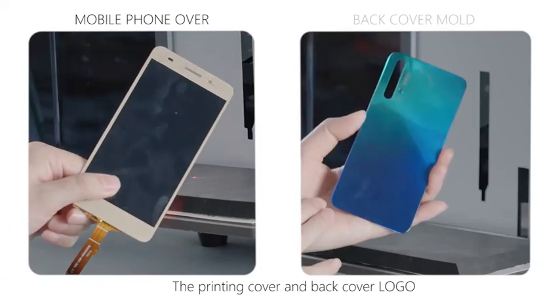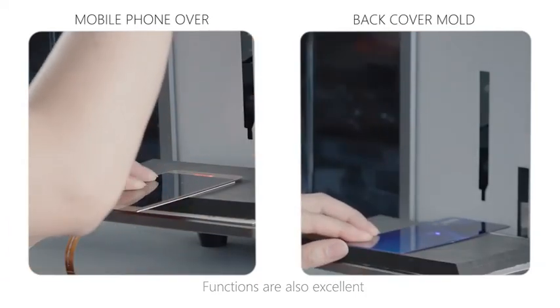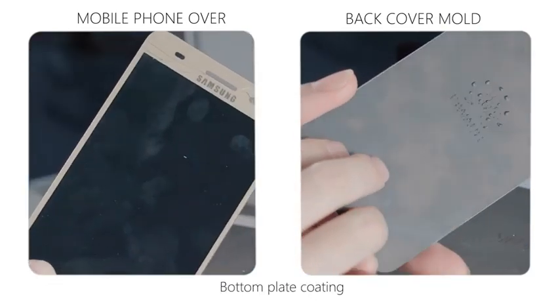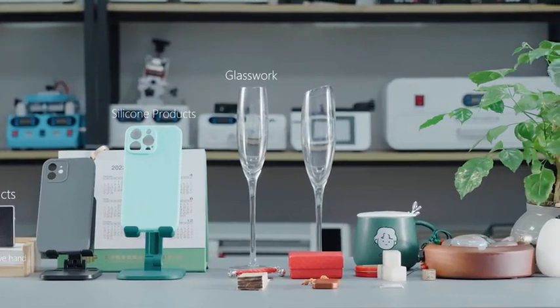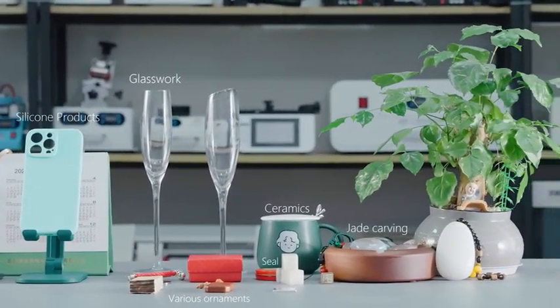The printing cover and back cover logo functions are also excellent. It is important not to break down the bottom plate coating. Not only that, but for most materials you come into contact with in life, you can use your imagination and creativity with this device.